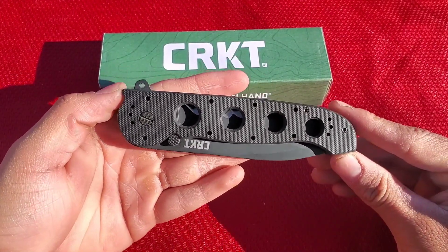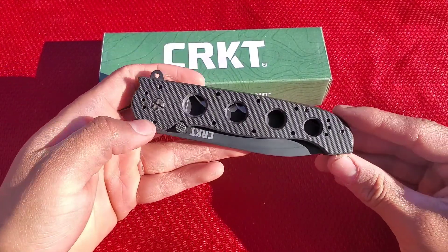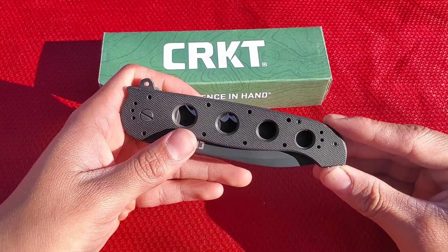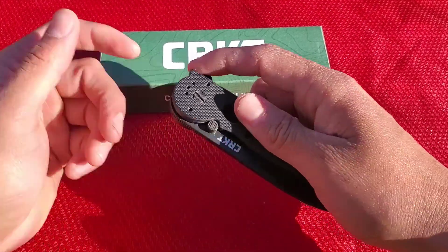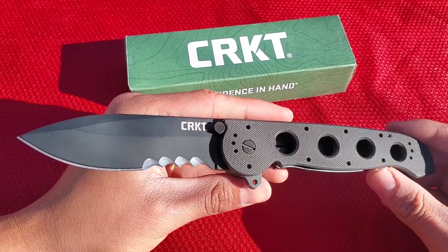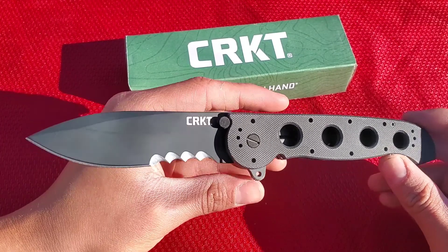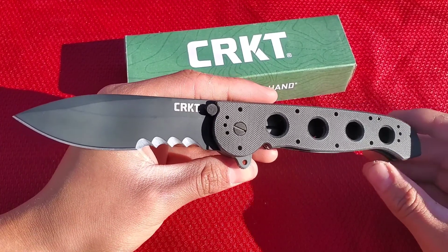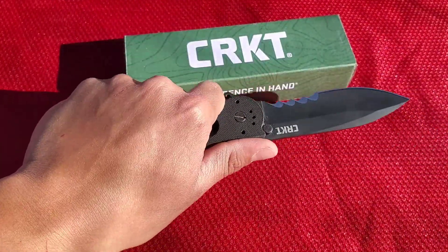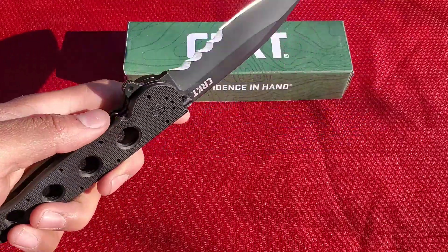Let's start off with some stats. Here's the knife closed. The handle length is 5.375 inches and the blade length is coming in at 3.875 inches — so almost 4 inches. The overall length is 9.25 inches, a little over 9 inches. That is a really big size for a folder, but it's wonderful.